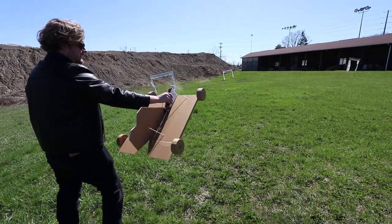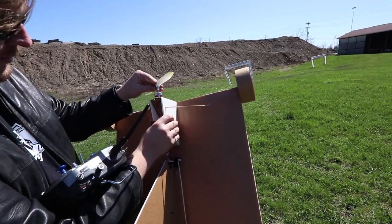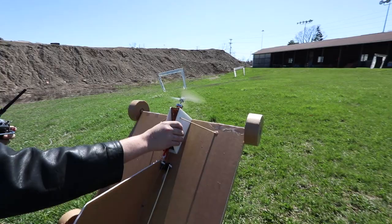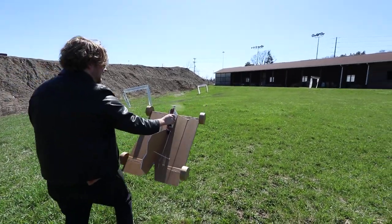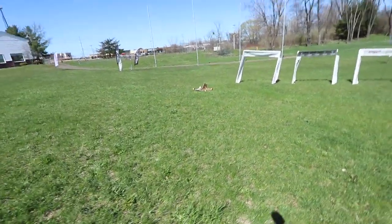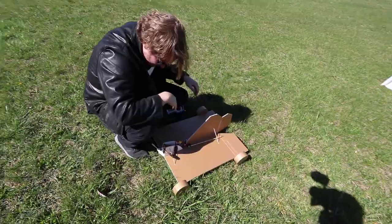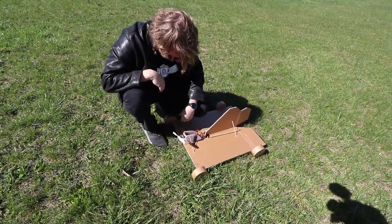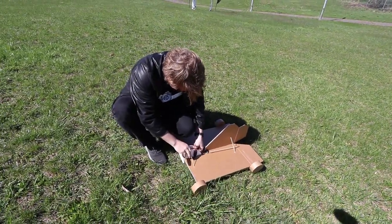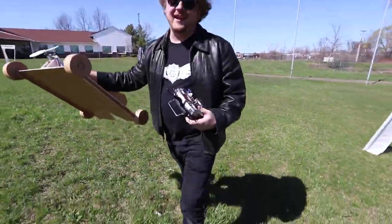Ready? Three, two, one. Go. I don't like that at all, dude. The propeller appears to be bent. I'm just going to send it. Three, two, one. Go. I'm not sure, but that was a great landing. Is she tail heavy? I don't even know what that was. You can try putting a little bit nose heavier. We're here — we might as well take it to the limit.